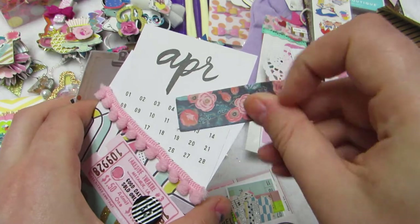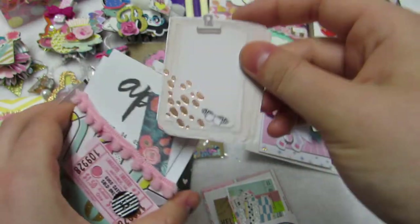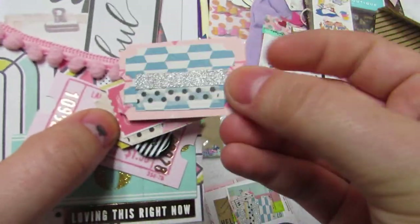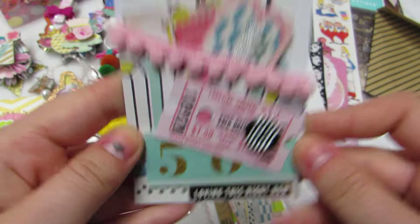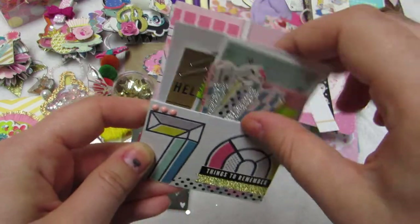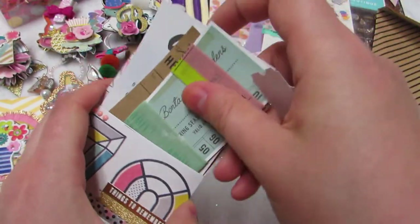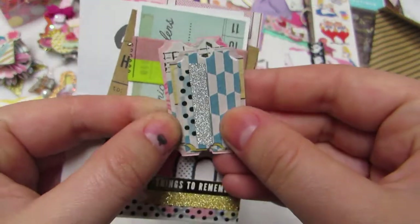She made me these little library pockets with Maggie Holmes paper — aren't these gorgeous? Look with the tickets! I love this right now. She filled them with some fun goodies that are totally going in a junk journal. There's some ephemera — one from April — and another with page flags. She also made some tickets. I love the layering of the washi tape and the staple accents. Really cute — I love the pom-pom trim.